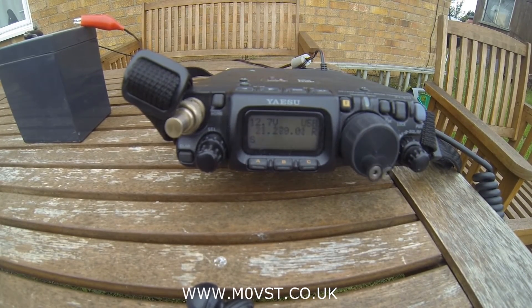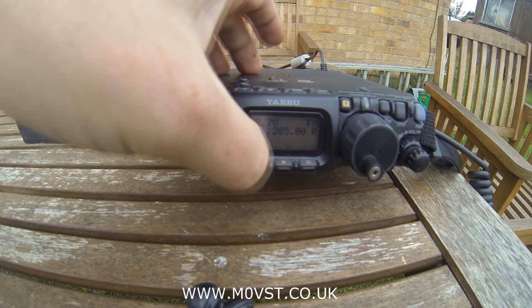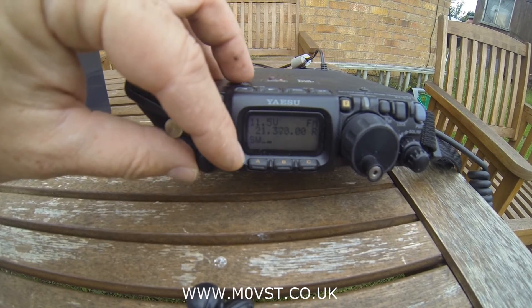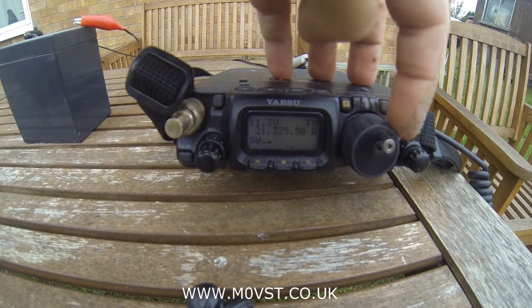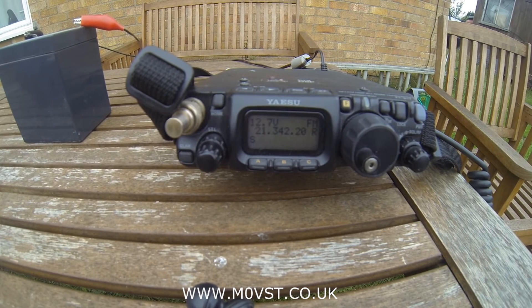Right, onto 15 metres. Same as the other tests — I've peaked for maximum audio output on 15 metres. Set the power down low so I don't do any damage. Set it to FM. Nothing on that power output. 2.5 watts — I'm tuned up there, I've got an SWR. Just on 5 watts quickly — it's just showing a tiny bit of SWR on 15 metres, but that's with 5 watts, so that's quite alright. I'm happy with that.